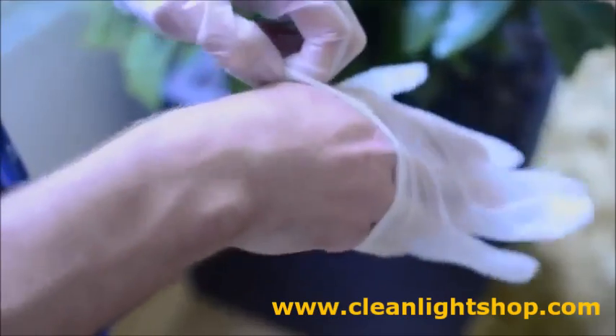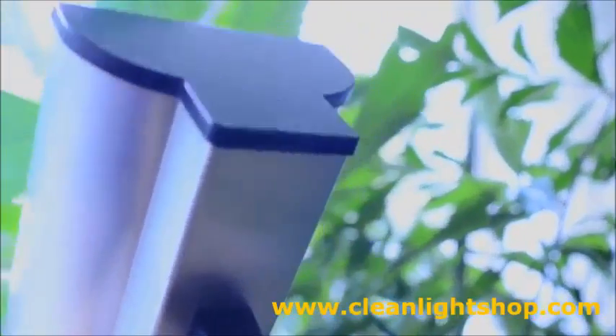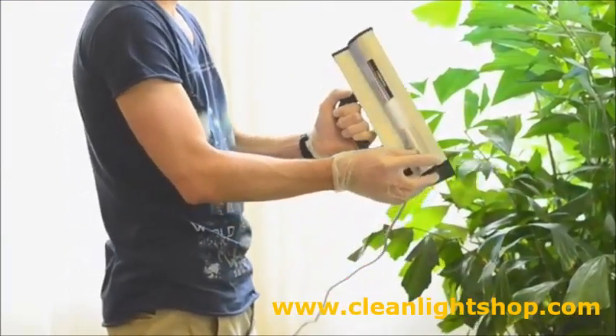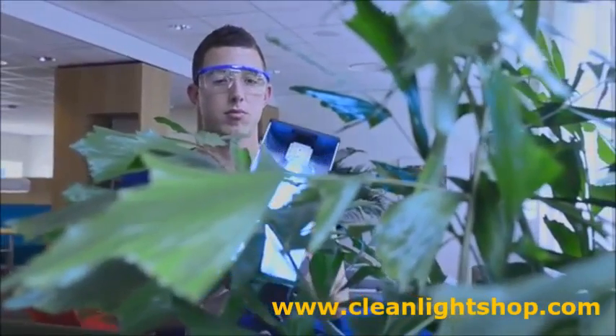Cleanite kills all the funguses, viruses and bacteria that are on the crops, not with chemicals, but with light. Cleanite results in a healthy plant without residues. Funguses like mildew and botrytis can be controlled without using chemicals.